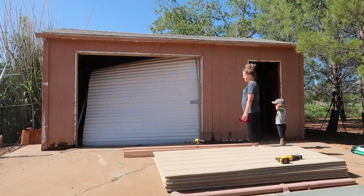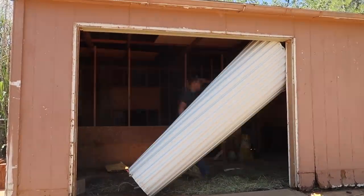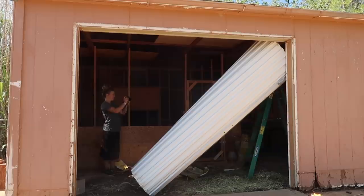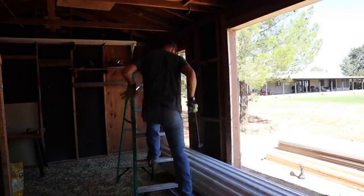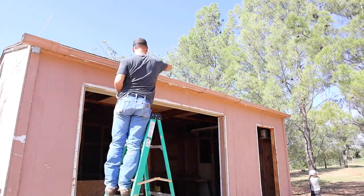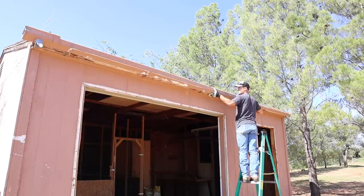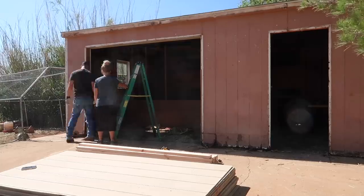This big sliding door was completely broken — it didn't work at all when we bought the house. They just had it bungeed shut on the inside so it didn't blow open in the wind. So we just had to take that down and discard it; it wasn't salvageable. We are trying to salvage what we can, but as you could see from the before clips at the beginning of the video, basically none of the exterior of this barn was salvageable.